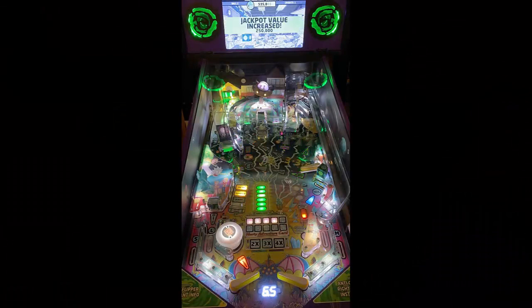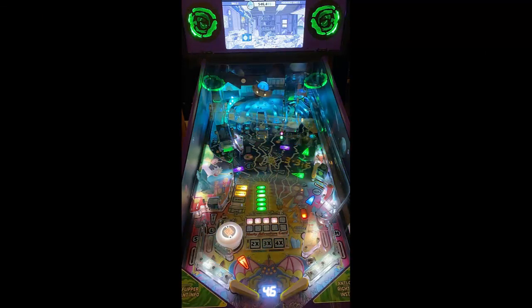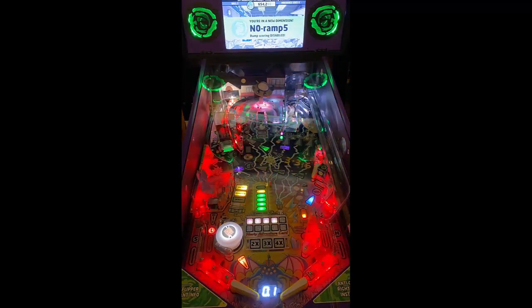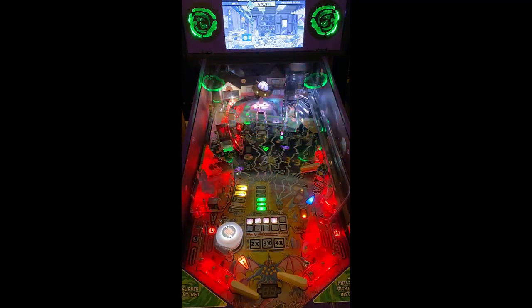The call-outs on this game are there as well. Rick and Morty is obviously known for its obscene language and its rude and crude jokes. I've never necessarily watched Rick and Morty, but actually since Spooky said they were going to do a pinball machine on it, for me to better understand Rick and Morty, I have been watching it. And it's actually a really good show — it's actually pretty funny. And this machine makes you feel like you're actually in their world.